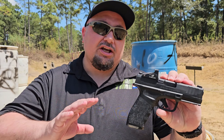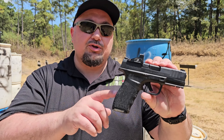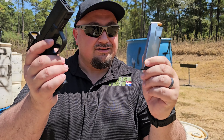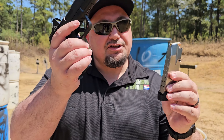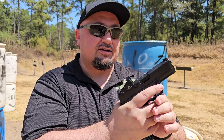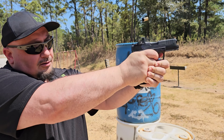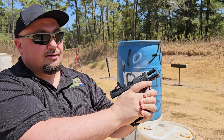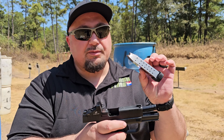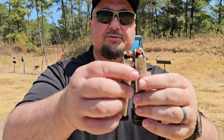Alright guys, if you've been following the channel for any length of time, you know I'm a Springfield Armory fanatic. We have something new for the Hellcat Pro this week — we have not 15 round mags, we have 17 round magazines. So not only do you have a little bit of extra grip, you get two extra rounds, and man, that's fun. Two rounds don't sound like a whole lot, but it actually does matter quite a bit.